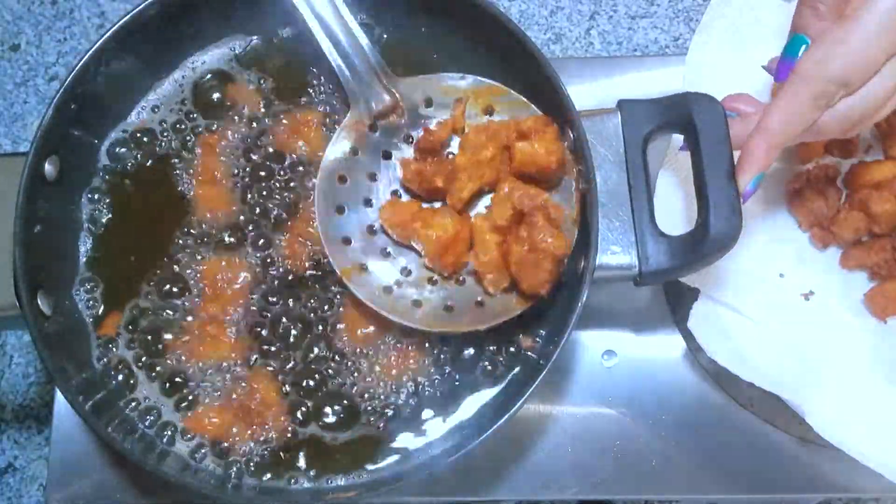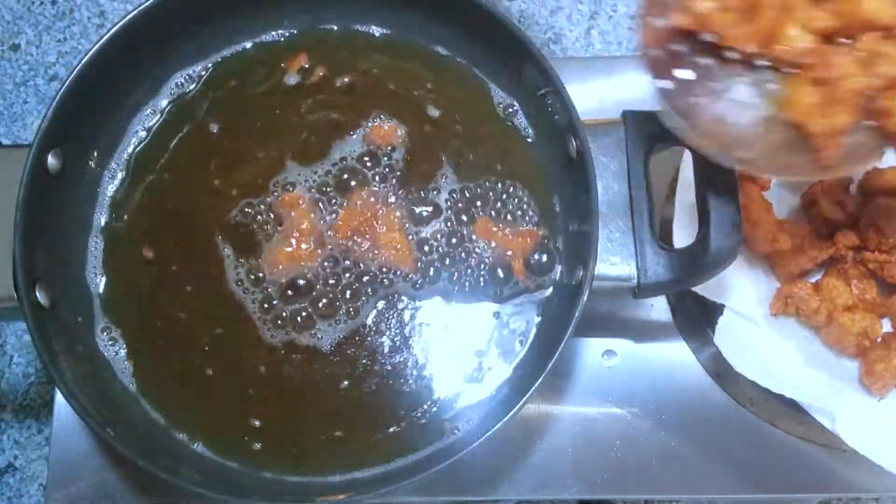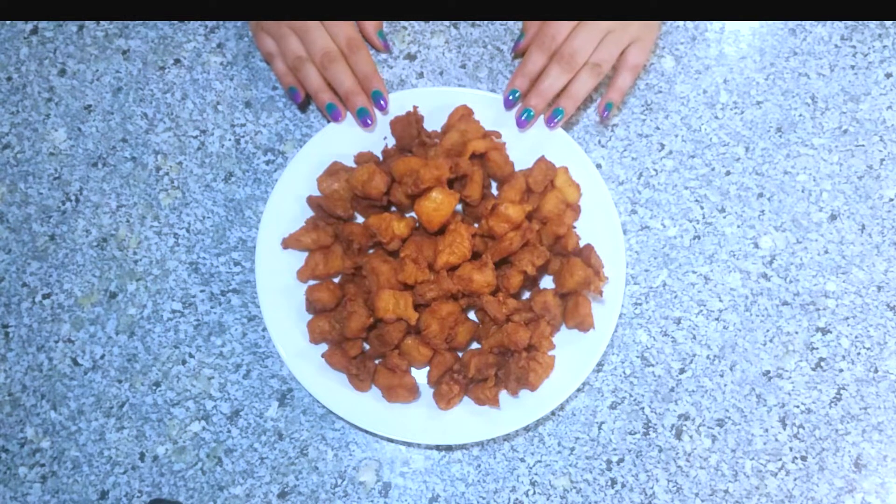Adding too many pieces will lower the oil temperature and the chicken will become soggy, and that's not what we want. This oil is very hot so be very careful. Once the chicken is cooked, take it out from the pan and soak the excess oil with a paper towel.